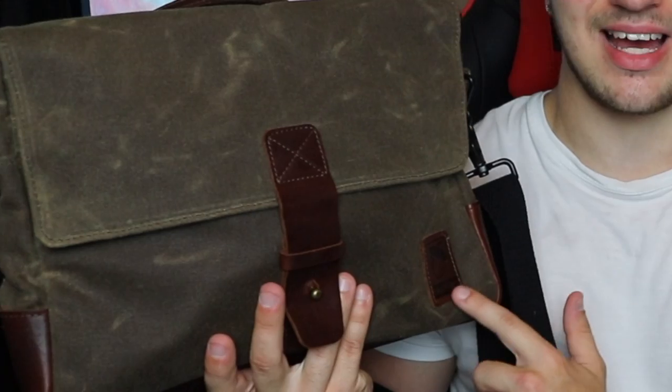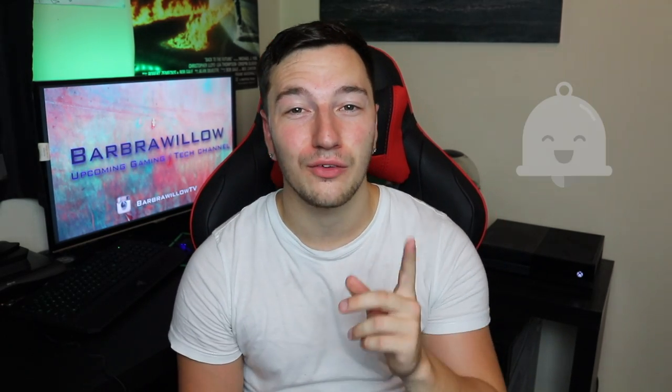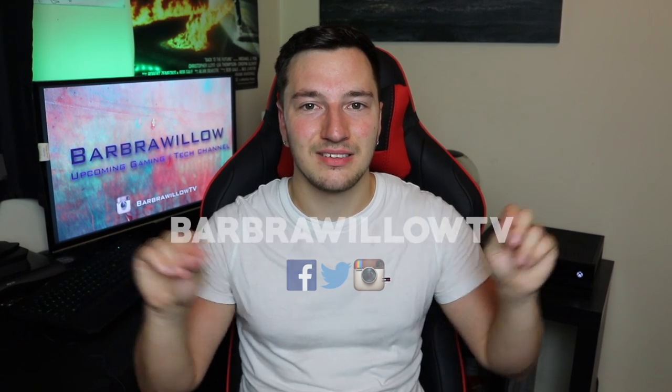So there you have it guys — that is my review of the Nutsack Satchel Pro messenger bag. All in all, I think this is a really great bag if you're looking for something made of the highest quality with a lifetime guarantee. The only criticism is if you're someone that doesn't like the name 'Nutsack' being on show — but to me it's all about the bag and what it does, and it carries my important everyday tech items. If you enjoyed the video please smash that thumbs up button and subscribe, turn on the notification bell. You can also support us on Twitter, Facebook and Instagram at Barbara Willow TV — thank you very much for watching and I'll see you in the next video.